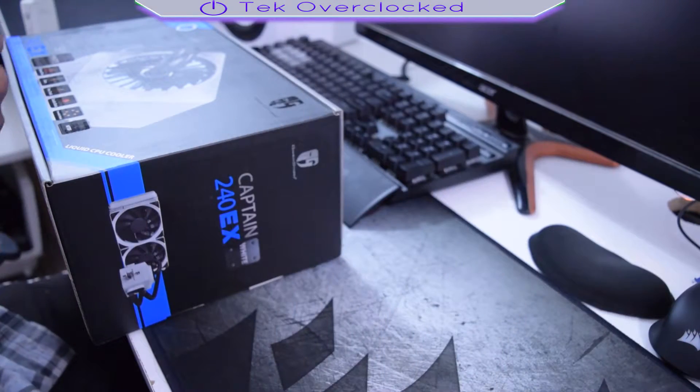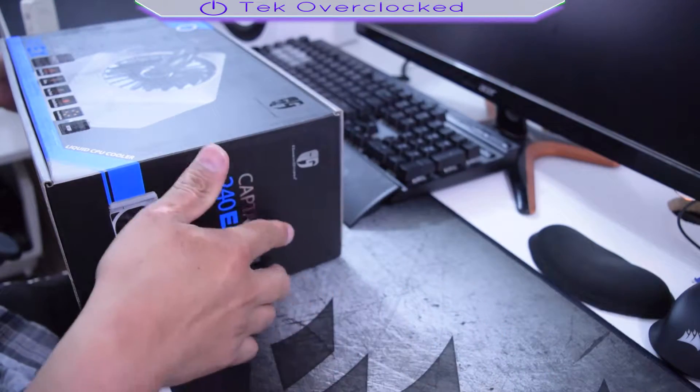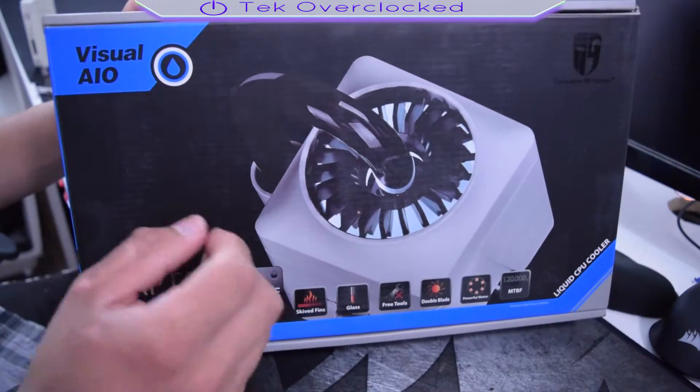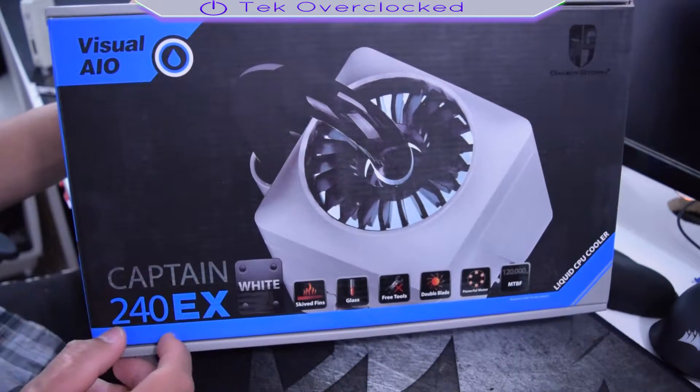Hey guys, what is up? What is going on my friends of YouTube? I am Sergio with Tech Overclock. Today I'm going to be unboxing the Captain 240EX from Deep Cool.